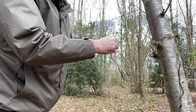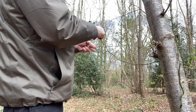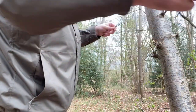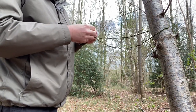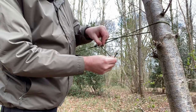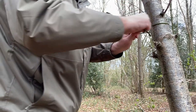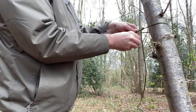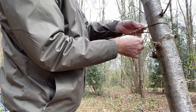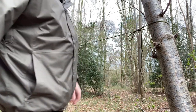On this side I'm going to do a trucker's hitch. I find if you put it through the loop twice — first one on top, second one on the bottom — you pull it and it should stay like that. Pull it good and tight. Should do the job.